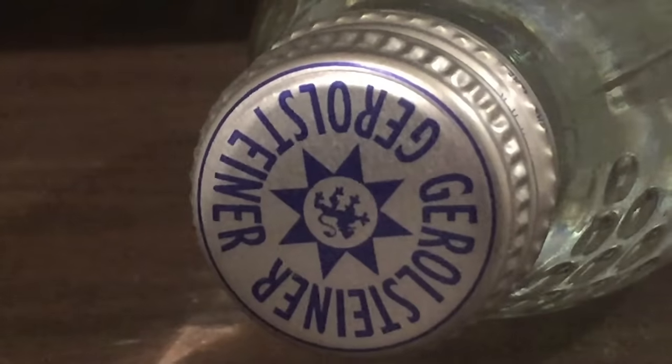Let's try the Gerolstein. Yeah, it's not good. It's not good to me at all because I don't like sparkling waters. It is pretty cool that they have a metallic lid — that's kind of a nice touch.